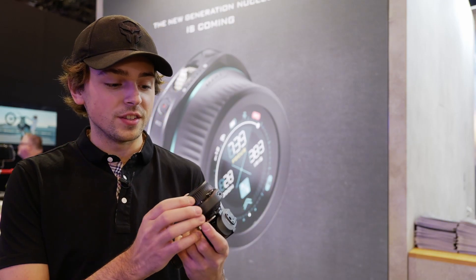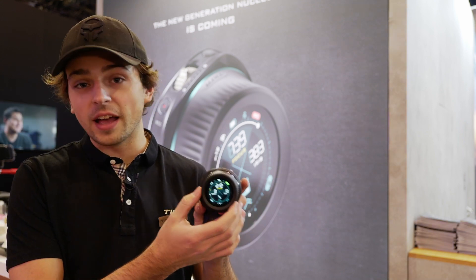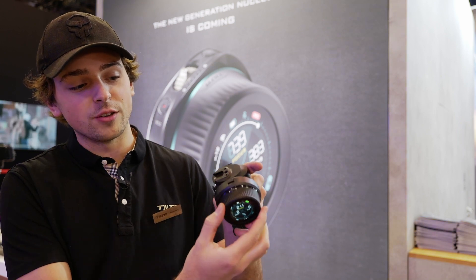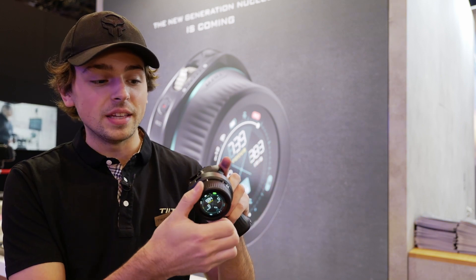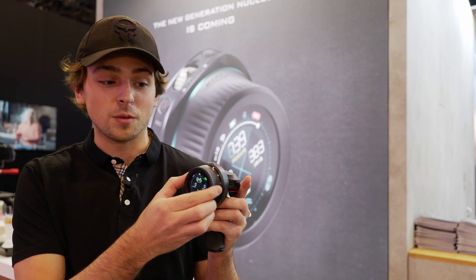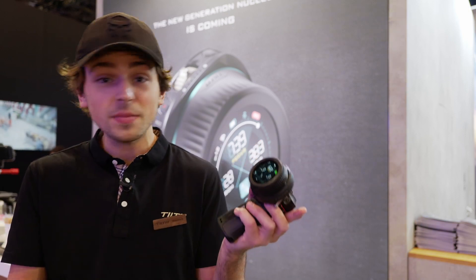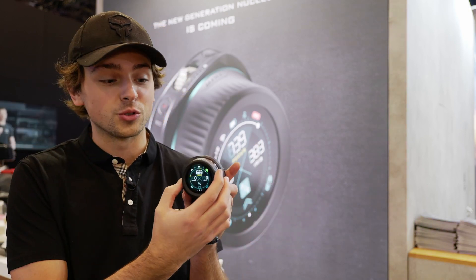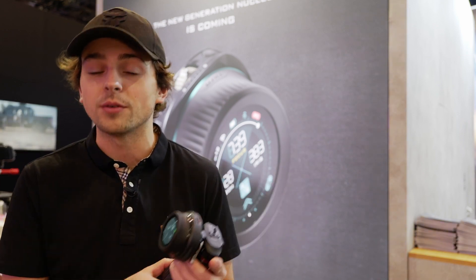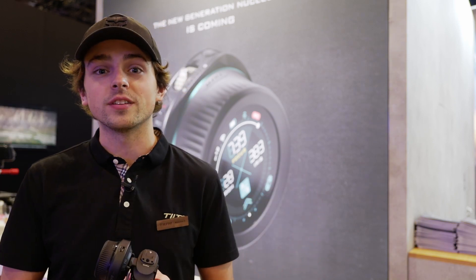Another pretty big function of the system is that previously the system was limited by the hard stops on the wheel itself. Now we still have those hard stops, but we have a switch on the side that allows you to rotate the system in full 360. That means you can actually dial in the sensitivity of exactly how you need to pull without setting A and B points — if you need a faster or slower sensitivity, you're able to dial that in, or use the system traditionally. It's just giving more flexibility for some of those tricky focus-pulling situations.